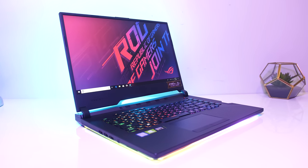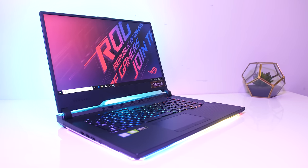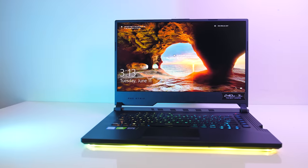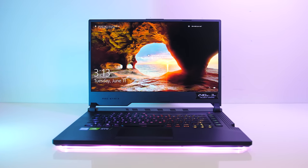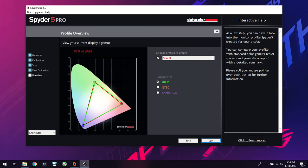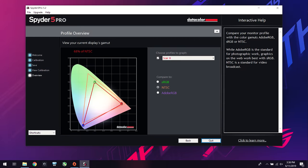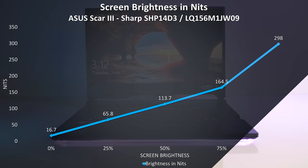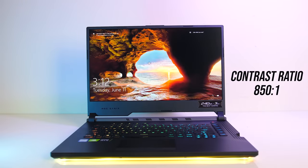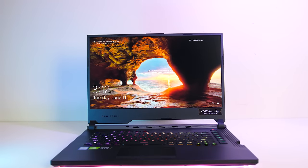Something you may have noticed is ASUS haven't bothered including a webcam at all — the Scar II at least had a nose cam down the bottom, but there's none here. While there's no webcam it does still have a microphone. The 15.6-inch 1080p 240Hz IPS-level screen has a matte finish and good viewing angles, though no G-Sync is available. I've measured the colour gamut using the Spyder 5 Pro and my results returned 97% of sRGB, 68% of NTSC, and 73% of AdobeRGB. At 100% brightness in the center I measured 298 nits with an 850:1 contrast ratio — about average brightness and a decent colour gamut for a gaming laptop. Backlight bleed wasn't too bad, just a couple of small imperfections towards the bottom, though results will vary between laptops and panels.